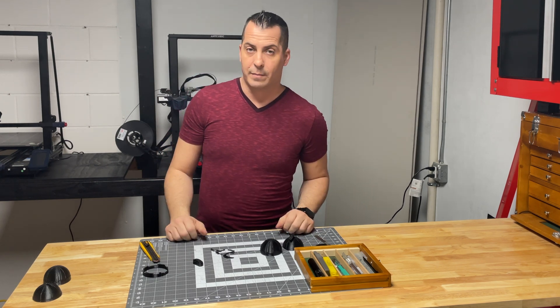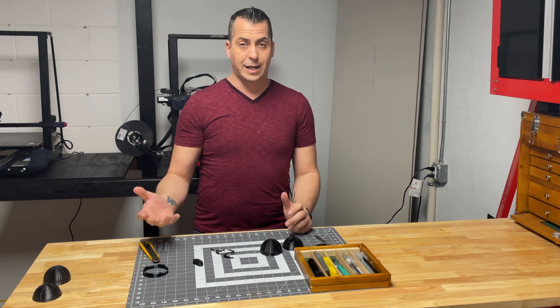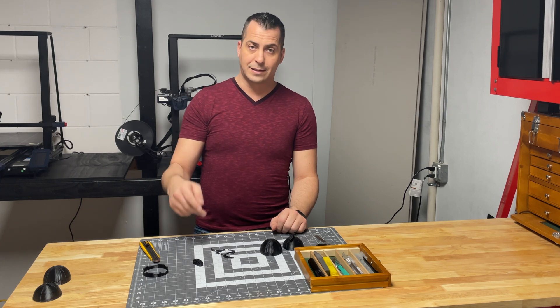I hope this little tutorial about how to take the rafts off of a 3D print helped you guys today. Stay tuned to my channel — like, subscribe, and share. See you next time.